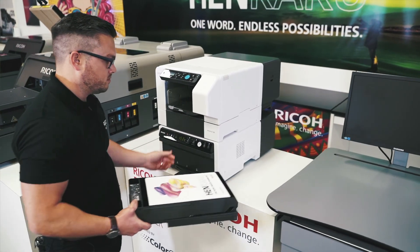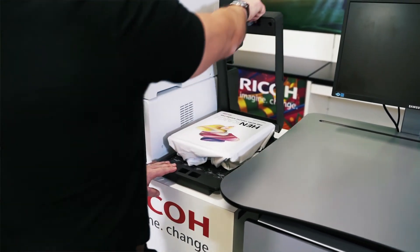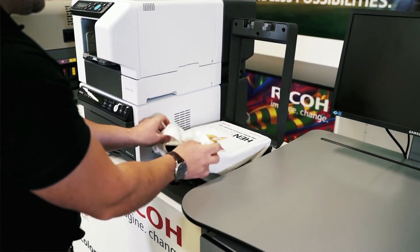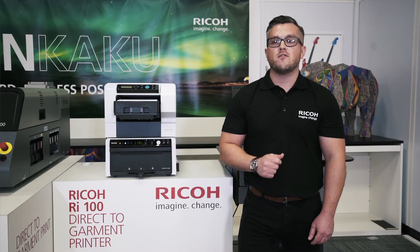Perfect for copy shops, print-for-pay, retail shops, home businesses, and even start-ups — in fact, wherever space may be limited. Various trays are available to support printing on different textile products, and even printing on face masks is one of the options.